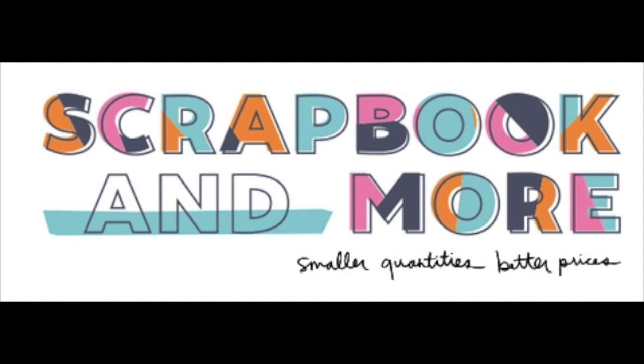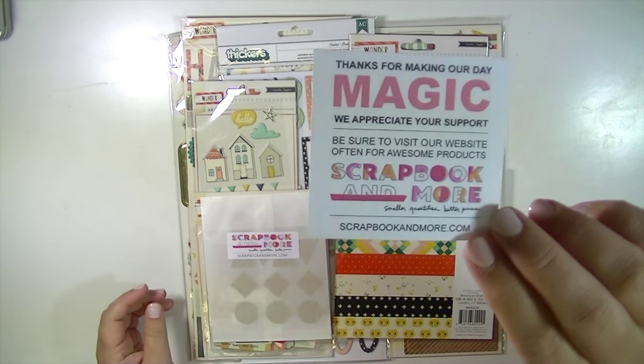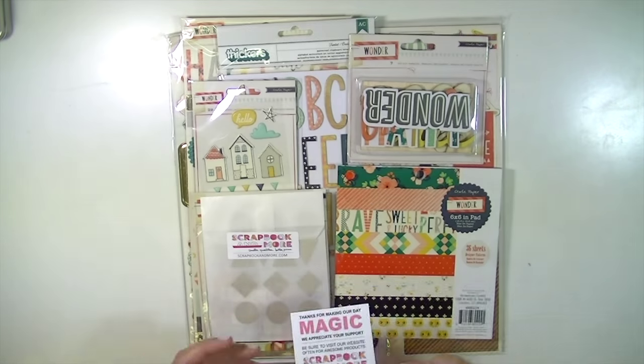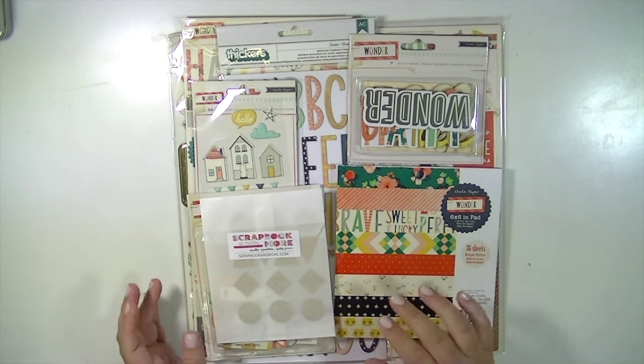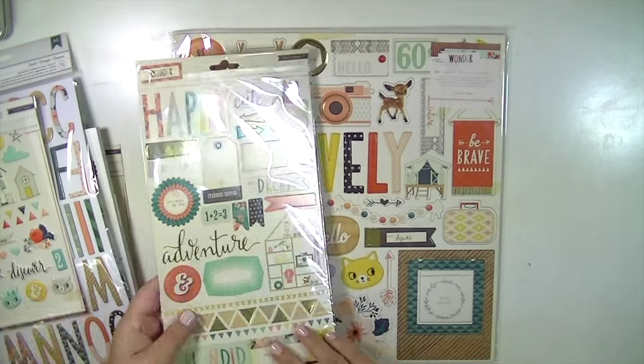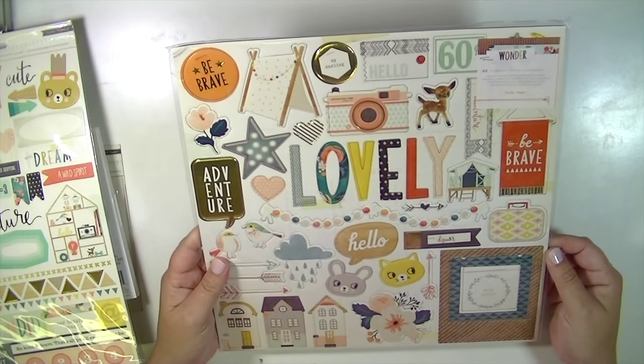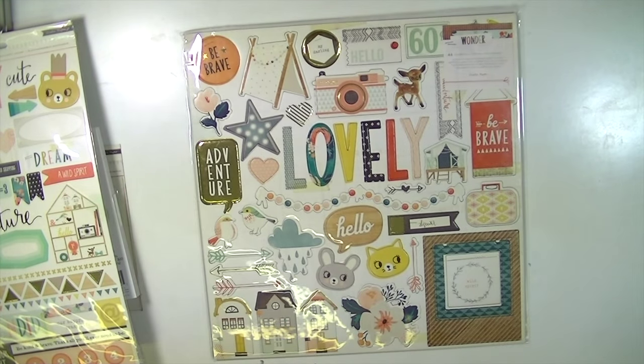Hey guys, Kate Kennedy here. I wanted to bring you a video showing you the new Crate Paper Wander collection. I got this stuff from scrapbookandmore.com — I'll have a link below. What I love about their website is that you can get things in smaller quantities. So in a second I'll show you some stickers where instead of getting three sheets for four dollars, you can get one sheet for a dollar, which is really awesome.